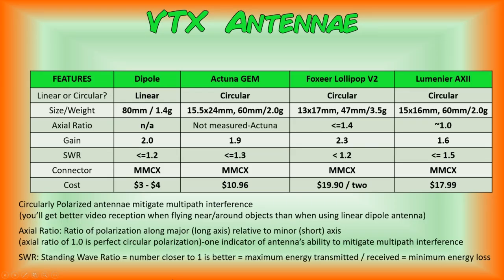Before we get into the flight videos comparing the four different antennas, we wanted to take a look at the manufacturer's specifications for each. Three of the four antennas we're comparing are circularly polarized, whereas the dipole is of course linear. The size and weight specifications for each are listed here. One thing to keep in mind is that you can usually get different lengths of antenna cable for the circularly polarized antennas.